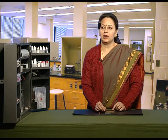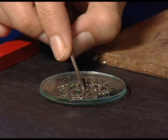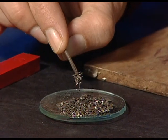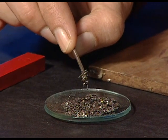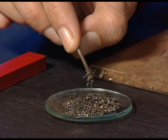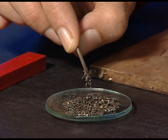We will bring the same iron nail near the iron fillings and check whether it attracts the iron fillings or not. You can see that the iron nail, which was temporarily magnetized, attracts the iron fillings towards it. It means it is behaving like a temporary magnet.